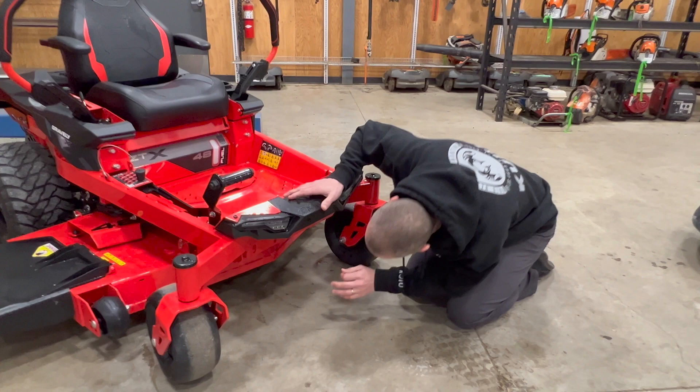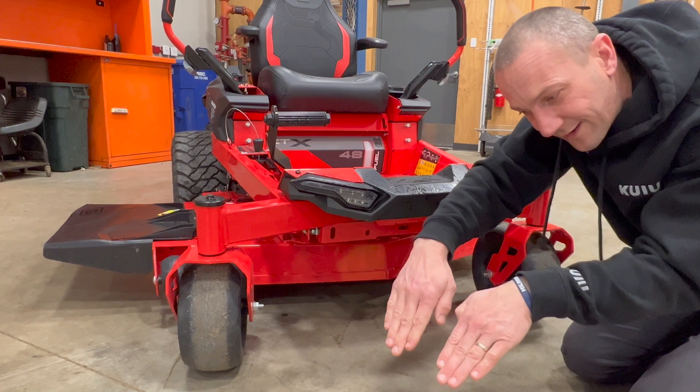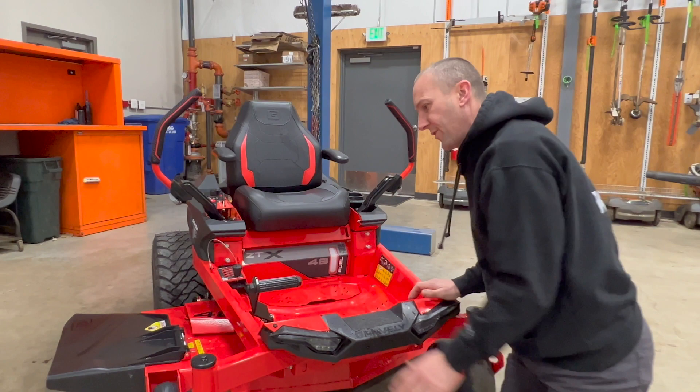Looking at the mower deck, we've actually gone to a slightly deeper deck — added a half inch of depth. That's going to be better for airflow and grass moving out. We've also kicked out the front nose of the mower deck slightly so the grass has more room to stand up and be cut clean and discharged out. That front-end deck design is a good thing.